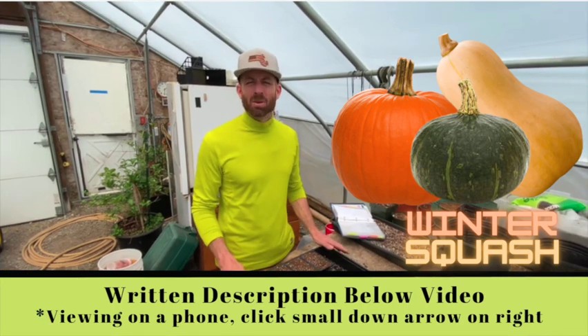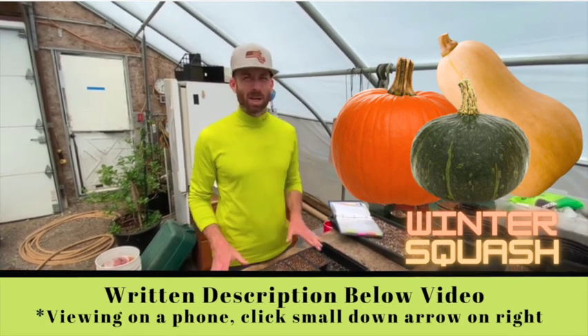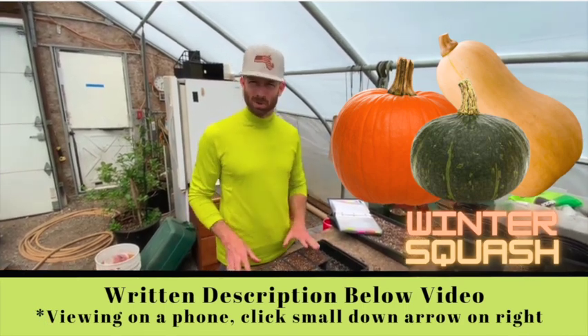I love winter squash so much that I want it in as early as possible, so I'm going to do my first planting now.